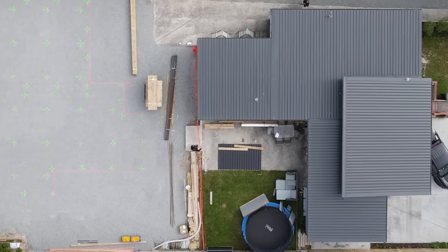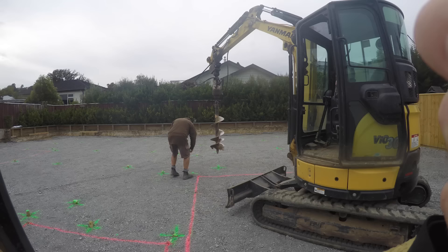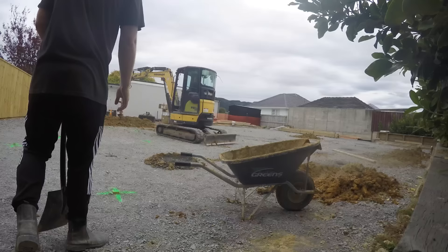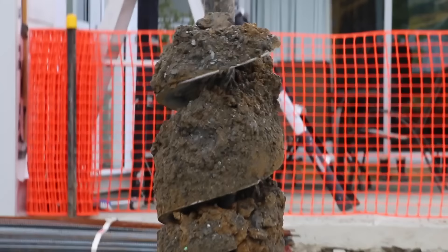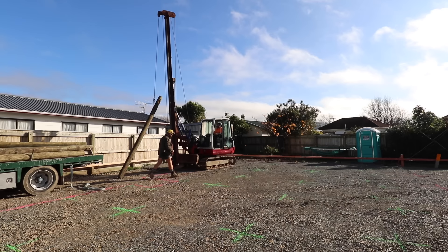Then the boys got stuck into foundations. You can see the concrete slab plan here — it was a 116 square meter concrete slab. As well as that, we had to drill and fill approximately 50 holes down about 2 meters. If the good ground is any further than 600 millimeters below the surface, we have to involve an engineer who designs a system to transfer the load down. We usually do this with piles — either drilled and filled like on this job, or driven piles.